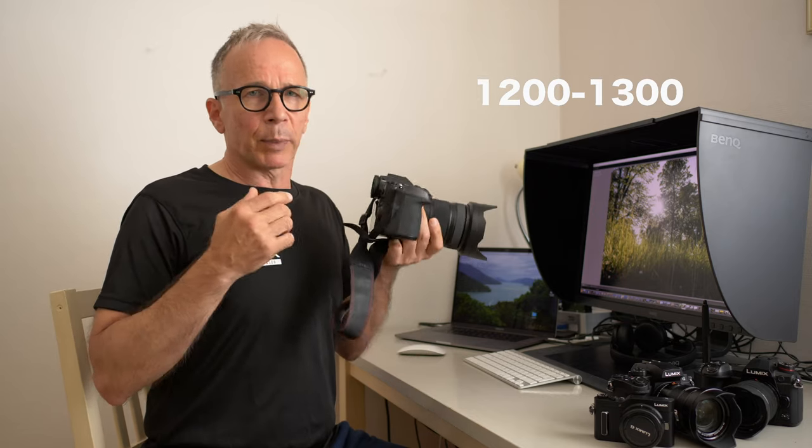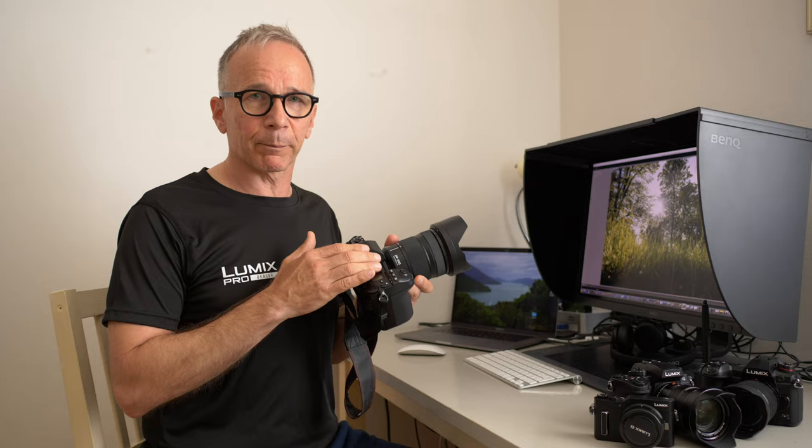If you buy this lens separately, the price is around 1200-1300 euros or dollars, but as always with a kit lens it makes sense to buy a kit — then you get the lens a lot cheaper.